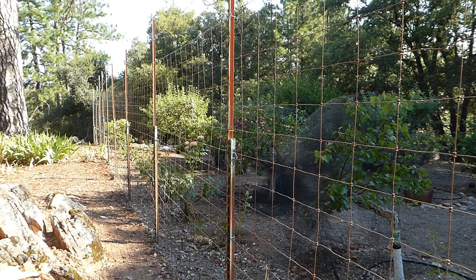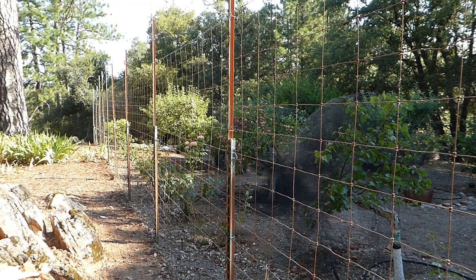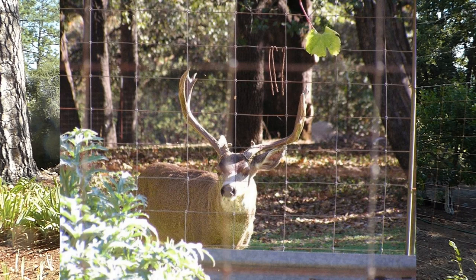I've never had a deer go through this. They will jump six feet, I know that, but this gives me six feet plus an extra foot and a half of barbed wire. They don't go through this at all.